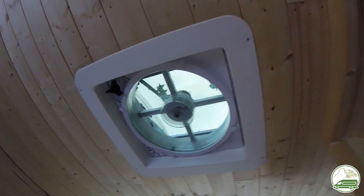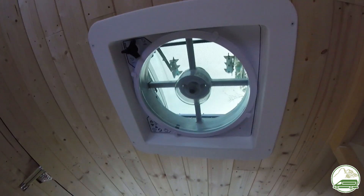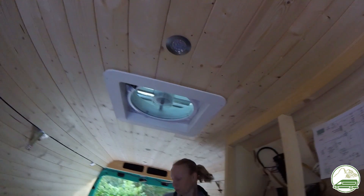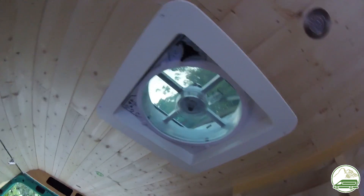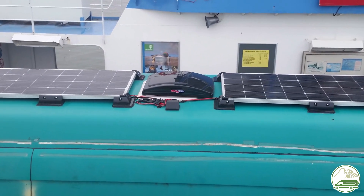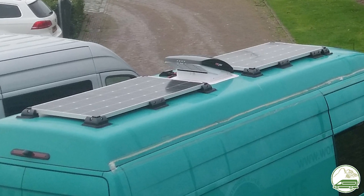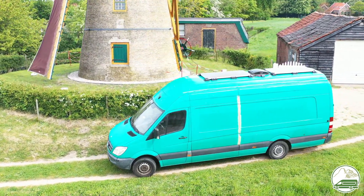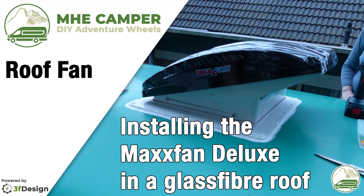All in all, installing the fan wasn't as hard as we expected. Rigorous planning and measuring is required, but as soon as you're prepared and have a plan, you can do the installation of the fan itself in about 3 to 4 hours, including waiting time for the glue or caulk. In our experience you will be installing the fan early in the campervan conversion, so probably you'll do the finishing touches of the project later on in the build like we did. Hopefully this video gives you some insight in how you can install your own fan. Thanks for watching, please subscribe to our channel and we'll see you on the next one.